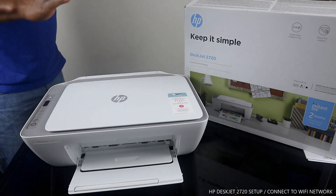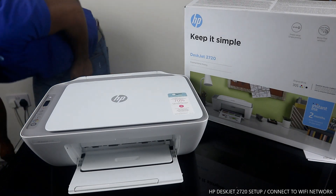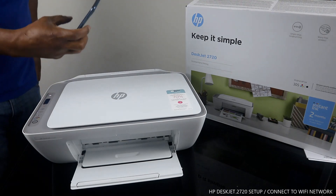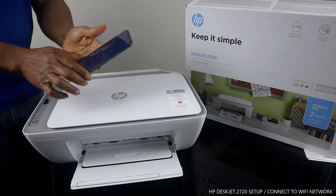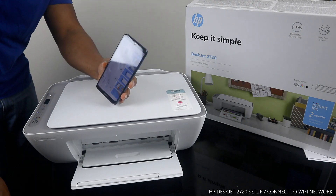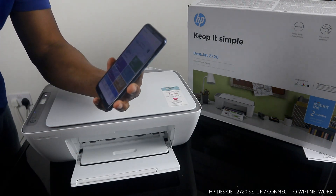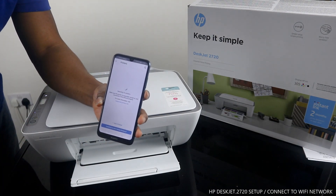What I want us to do now is connect this printer to the Wi-Fi network. To connect, I'll use my mobile device. Go to the Play Store and download the HP Smart app. Once you download the HP Smart app, click to open it. Inside the app, click the plus button and search for available printers.